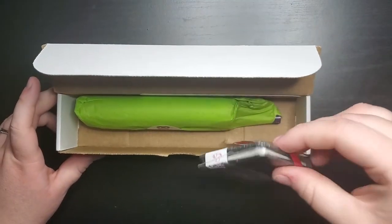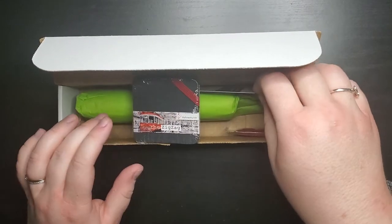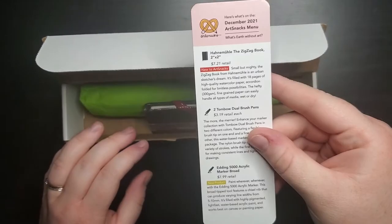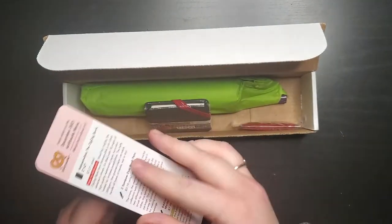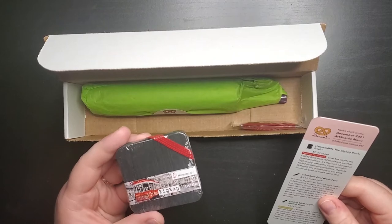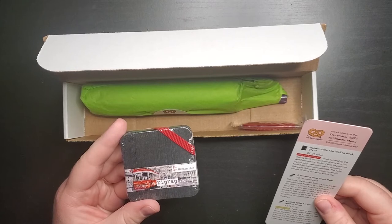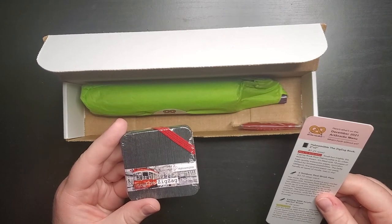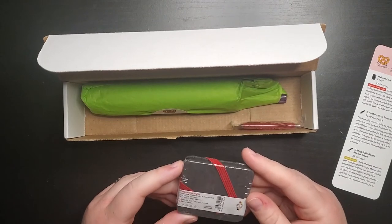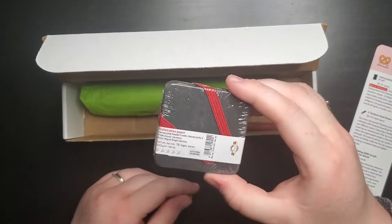The first thing I see is this little tiny book — it's called the zigzag book. We've got our Art Snacks menu here. It says the zigzag book is an urban sketcher's dream. It's filled with 18 pages of high quality watercolor paper and it's accordion folded. I like tiny cute things and this is adorable. I can't wait to try this out.